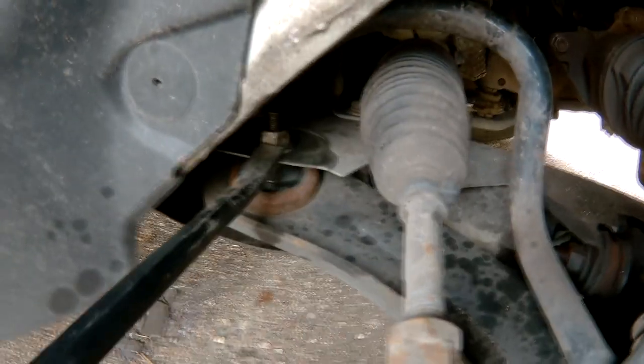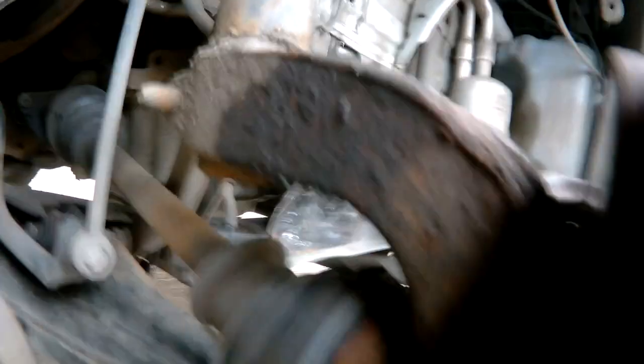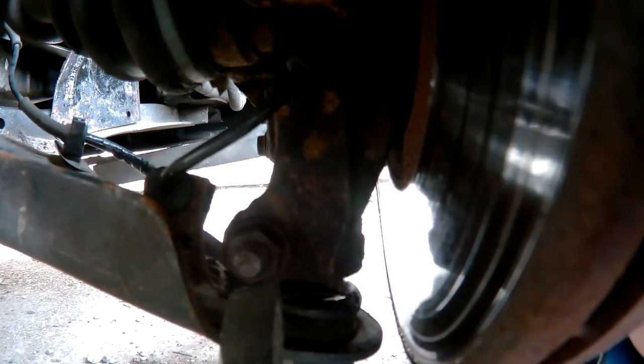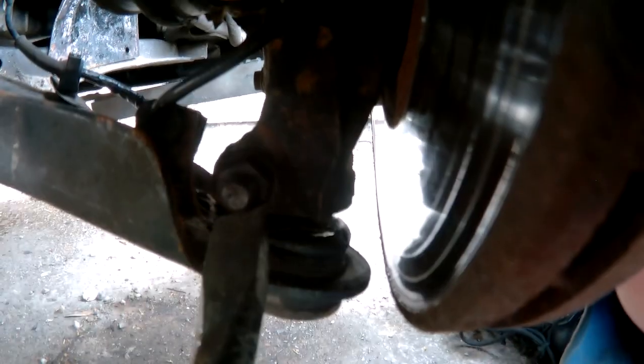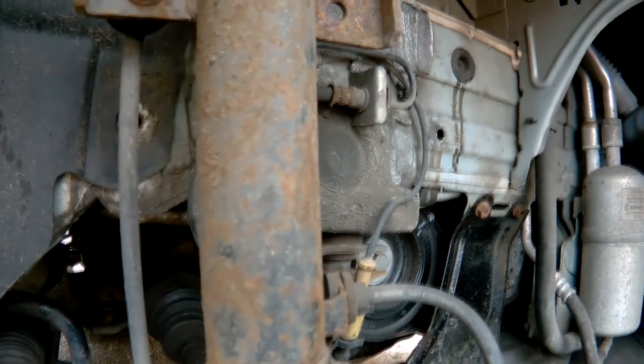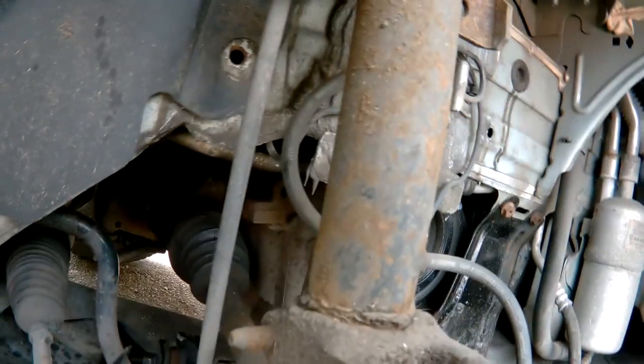There are some nuts you have to undo - these which are 18 millimeter, that down there, and there's also some there which are 16 millimeter. So it's best to get a 16 millimeter spanner and socket and an 18 millimeter spanner and socket.